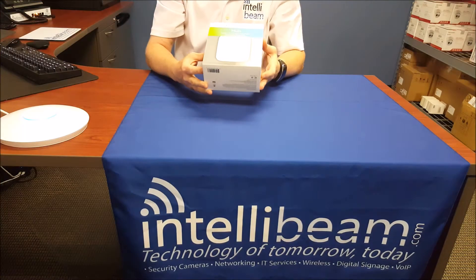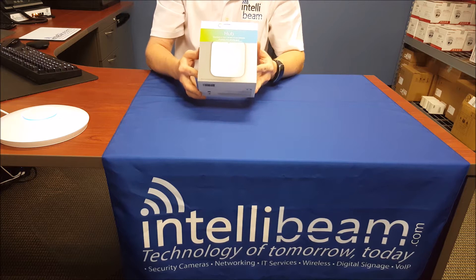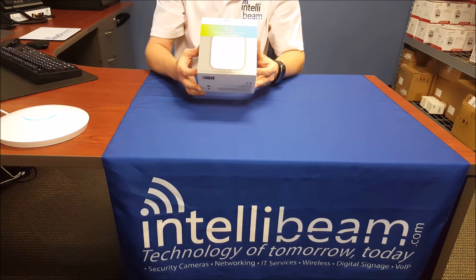This is the IntelliBeam unboxing for the Samsung SmartThings Hub version 2, released in September of 2015.